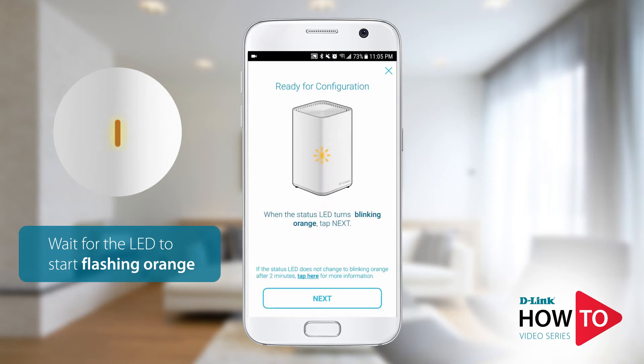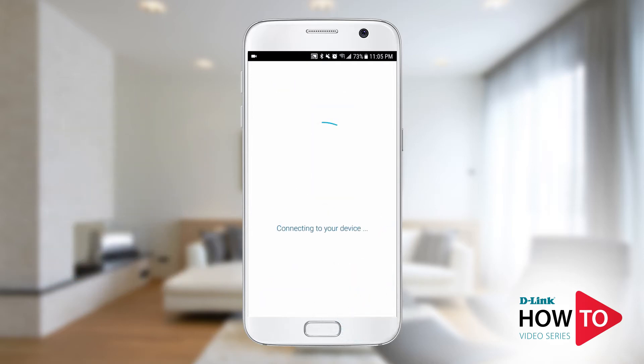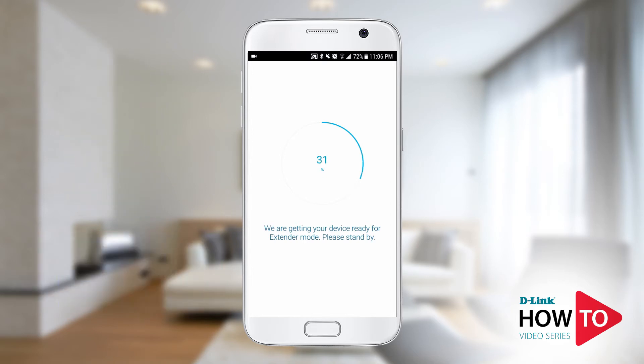Once the LED on the unit starts to blink orange, tap next. If you're using an Android device you will be automatically connected to the default signal of the unit. If you're using an iPhone or an iPad you will be prompted to join the network. The device is rebooting and switching to extender mode. You may notice the LED turn solid red and then back to flashing orange.